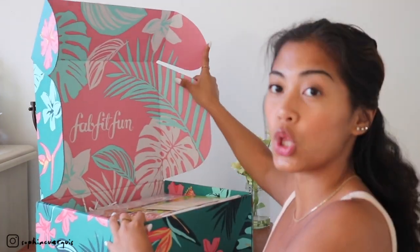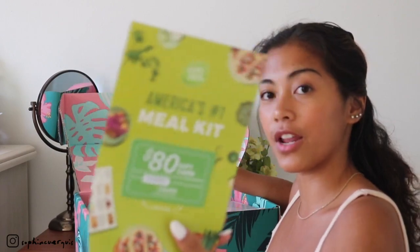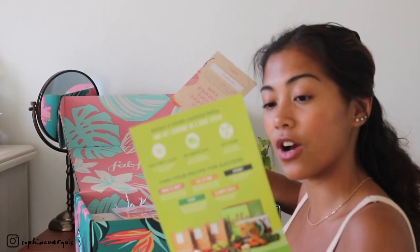You guys know it's over $200 worth of full-size beauty, wellness, fashion, and fitness items, and it's only $49.99 a month. Just like last month, we also have another HelloFresh — it's an $80 gift card. Your box is customizable to your style and it's different for everyone. The total value of this box is $269 to $467, but of course it's only $49.99. They always come with this little magazine that has articles about the summer box.